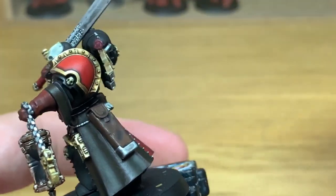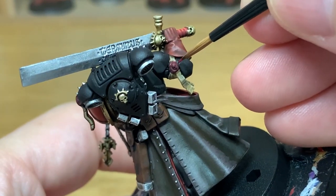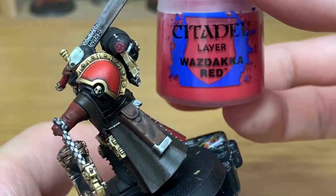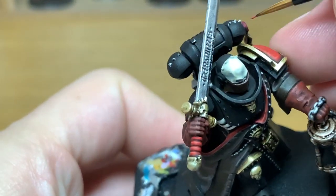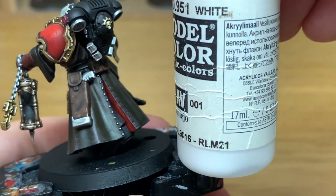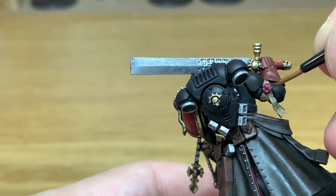Now I'm going to start working on the Cone Red for the purity seals. Just give these a general recolouring with this, leaving the Carroburg Crimson in the recesses. Once you've got this done, you can start highlighting them. I'm going to start highlighting with a little bit of Citadel Wazdakka Red. When highlighting, make sure this goes onto the top edges — you don't want to do any of the undersides. Now we've added a tiny little bit of white to the Wazdakka Red just to lighten it a bit more, and we're going to put one final highlight on some of the top edges to really bring that colour out.